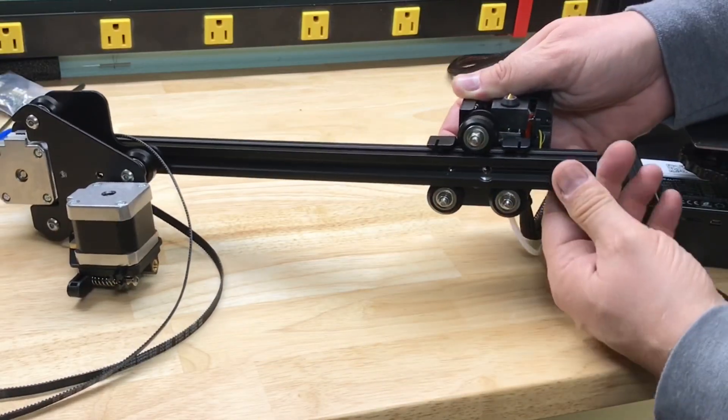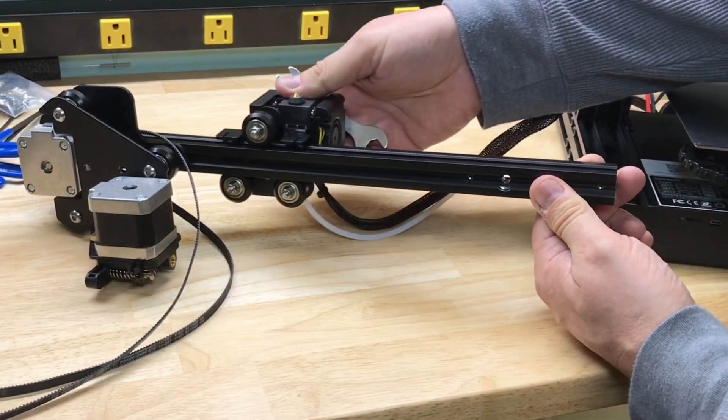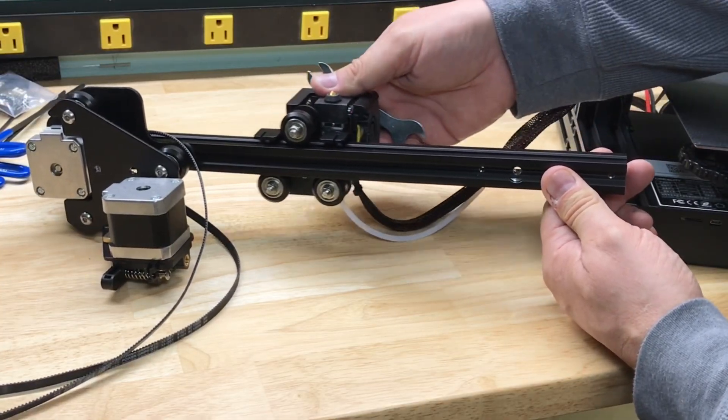Flip it upside down and then slide the hot end assembly on the opposite side of the extruder motor. If it's loose, tighten up the eccentric nut. This should roll smoothly.